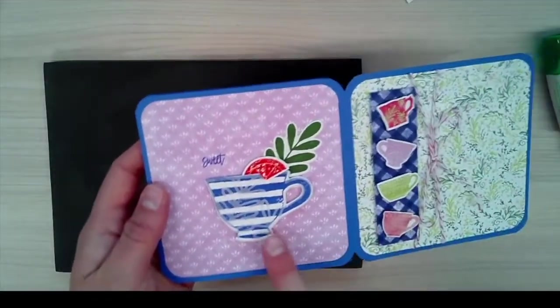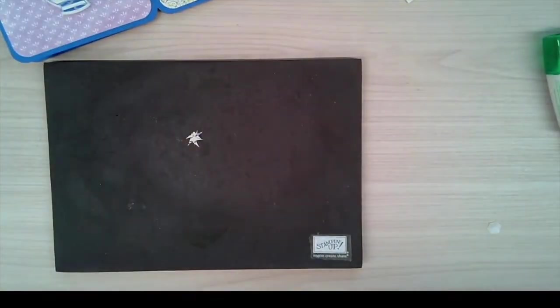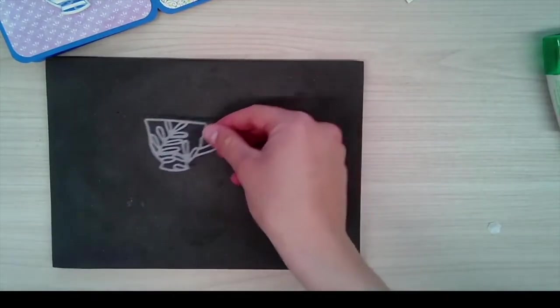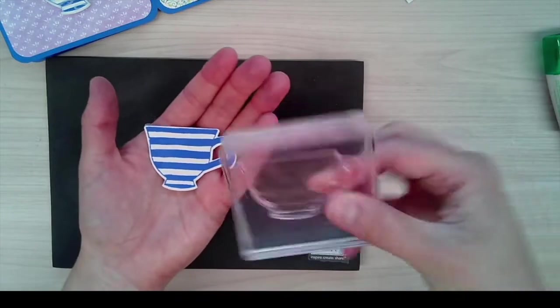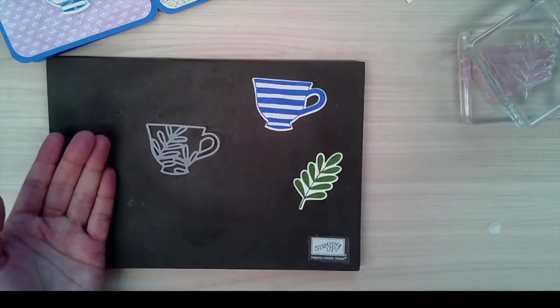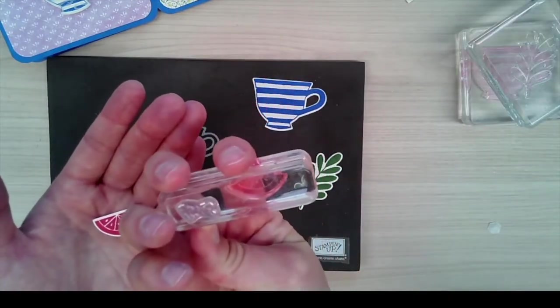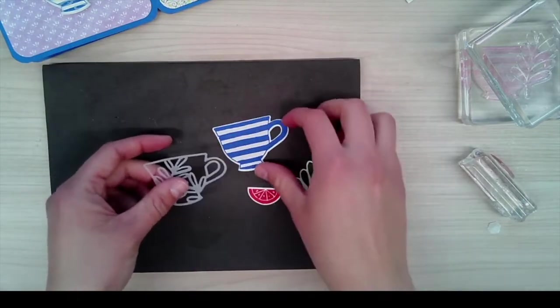I love this next one because it has this little vellum detail on it. In the dies there's a die you'll die cut in vellum. I also stamped the teapot in Orchid Oasis, stamped a branch in Garden Green and die cut that. Then with the new Sweet Sorbet color, I stamped a little citrus wedge and die cut that too. Now we can start putting this teacup together.